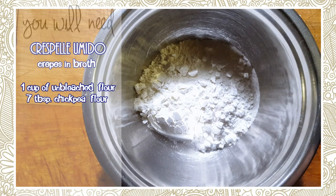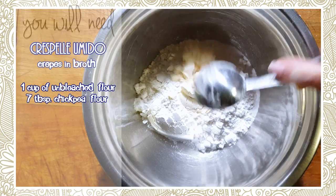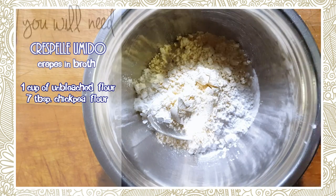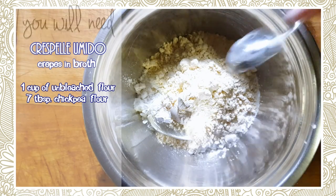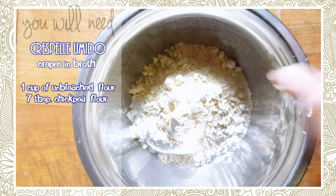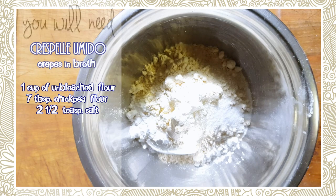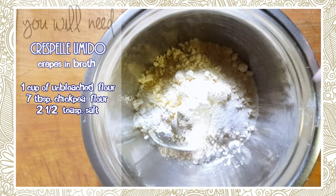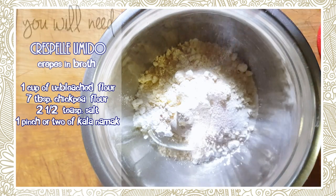We're going to need six — actually seven — tablespoons of chickpea flour. My tablespoons are never precise, so we've got seven lucky tablespoons of chickpea flour. Then we're going to use one to one-and-a-half teaspoons of salt. Remember, it's always better to put less than more — you can always add salt but you can never remove it.